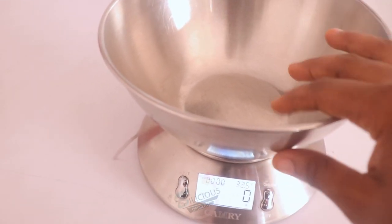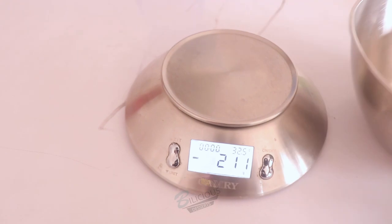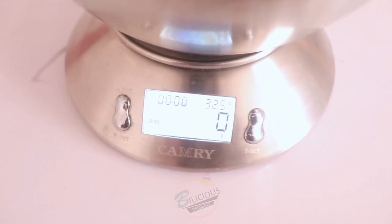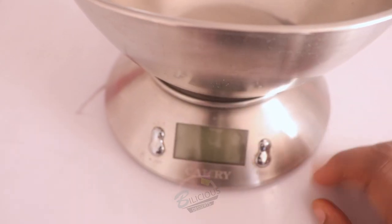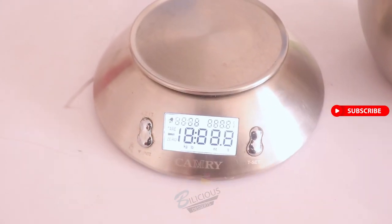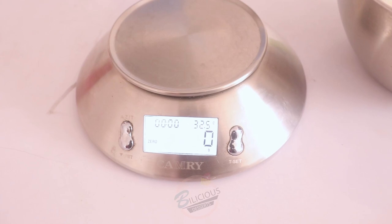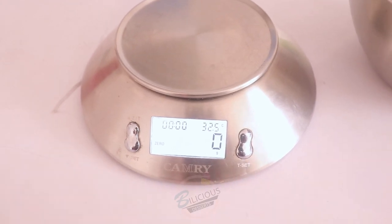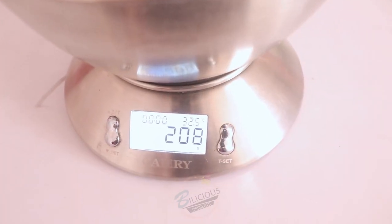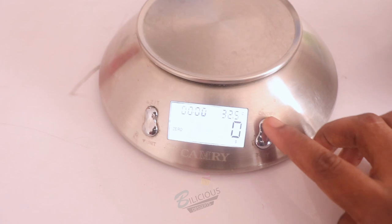If I take the bowl off, it shows the bowl weighs 212 grams. But if I put the bowl back on, it goes back to zero. If I turn it off, remove the bowl, then turn it back on, it starts at zero because it automatically subtracts everything that was on top of it during startup. So if I put the bowl on after turning it on, it gives me the bowl's weight.